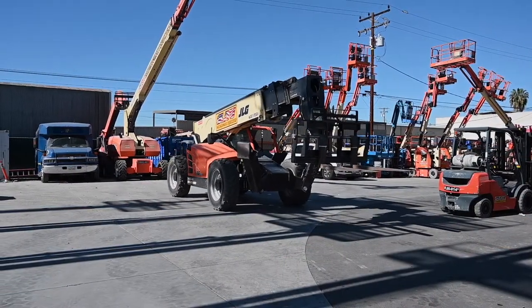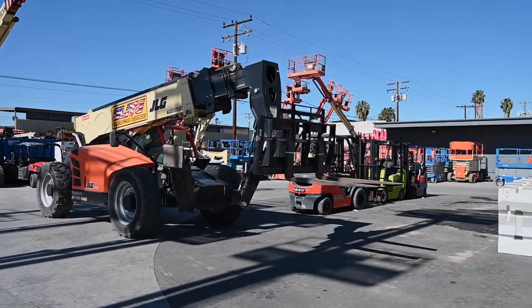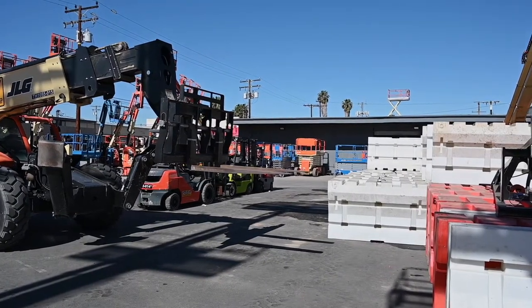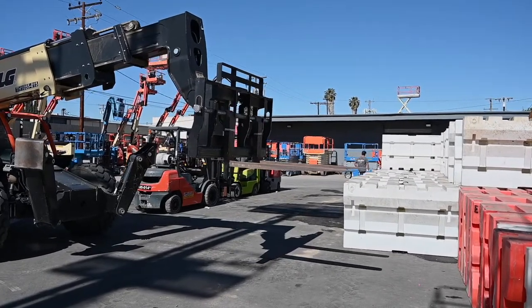So when we're going to pick up something, you always want to square up with your load. In this case, our load happens to be heavier on one end, so we're going to try and align the left fork to be as center as possible. Stop short, set your brake, and we're going to boom out.